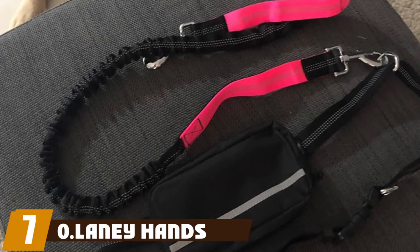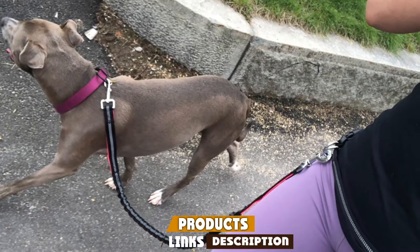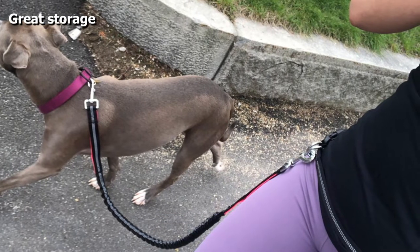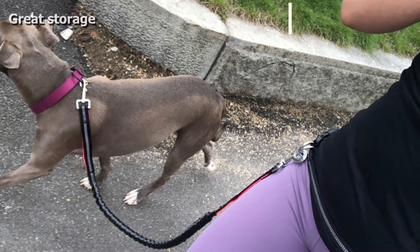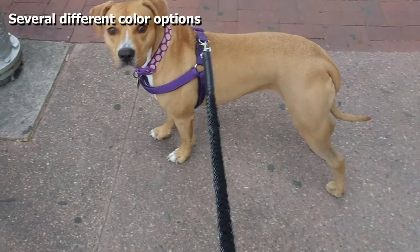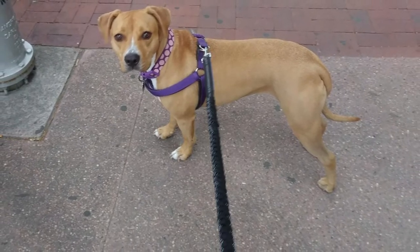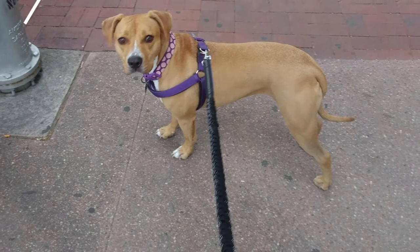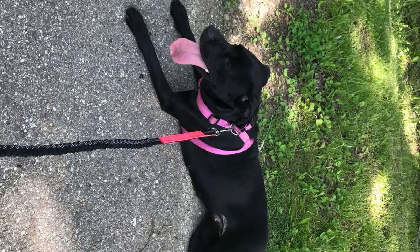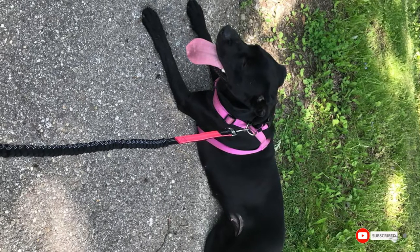At number seven we have the Laney Hands-Free dog leash, which comes in several different colors and doubles as a fanny pack. It's reflective, made of non-tear nylon, and comes with a dual handle. It's shock-absorbing and ideal for medium to large breed dogs. The fanny pack is perfect for storing treats, your smartphone, or anything else. Some customers reported this leash breaks fairly easily, so there are some better options on the list.